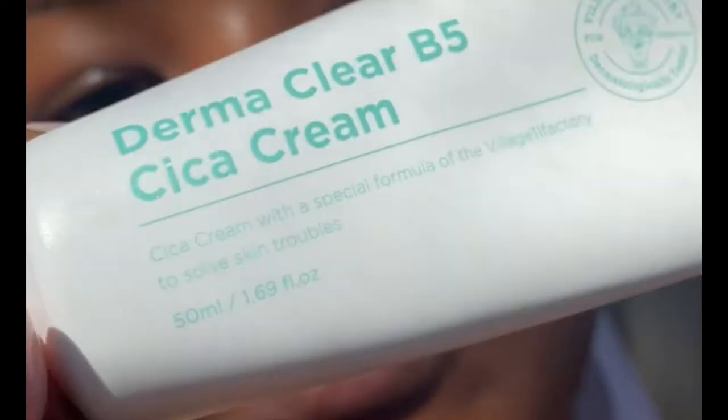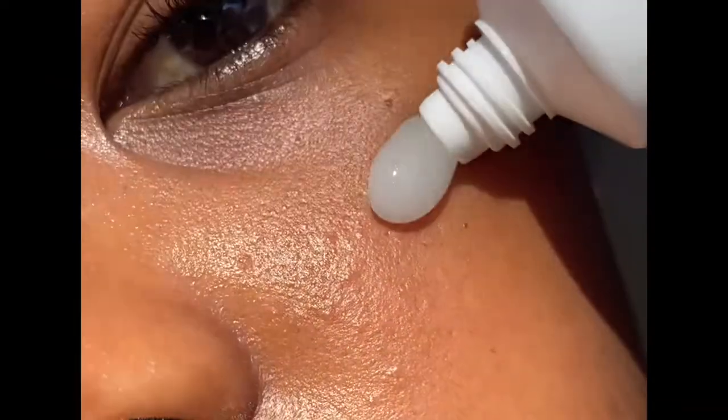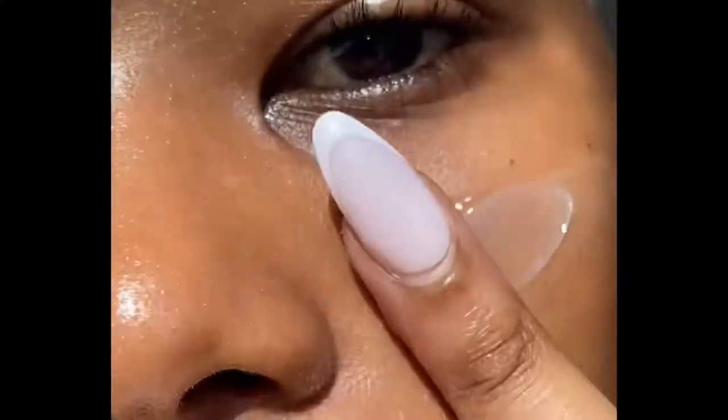We damaged our skin with the peel, but now we need to repair it. I'm going to go in with the Derma Clear B5 Cica Cream, which is a centella asiatica-infused cream that really works to soothe sensitive and irritated skin.